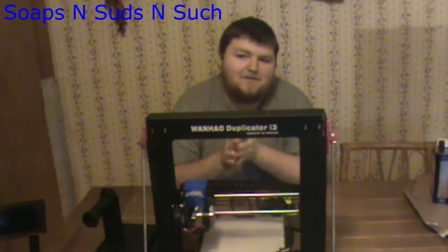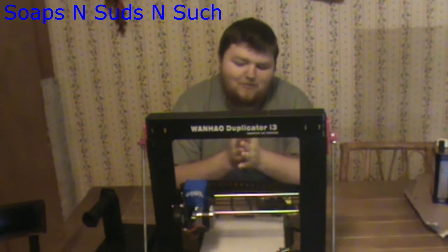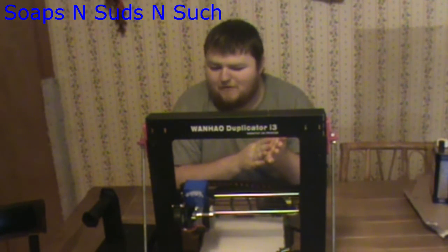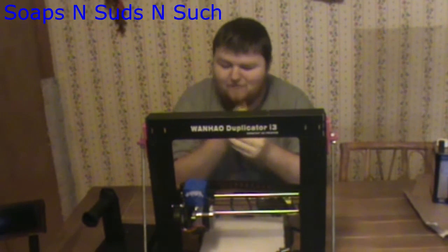Hello there everybody. This is the Filament Corner — Corner of Filament, Corner of Fun. And I've pulled my old workhorse here out of the corner, got her a little bit cleaned up. She's a little dusty, and I want to show off some upgrades I've been working on.